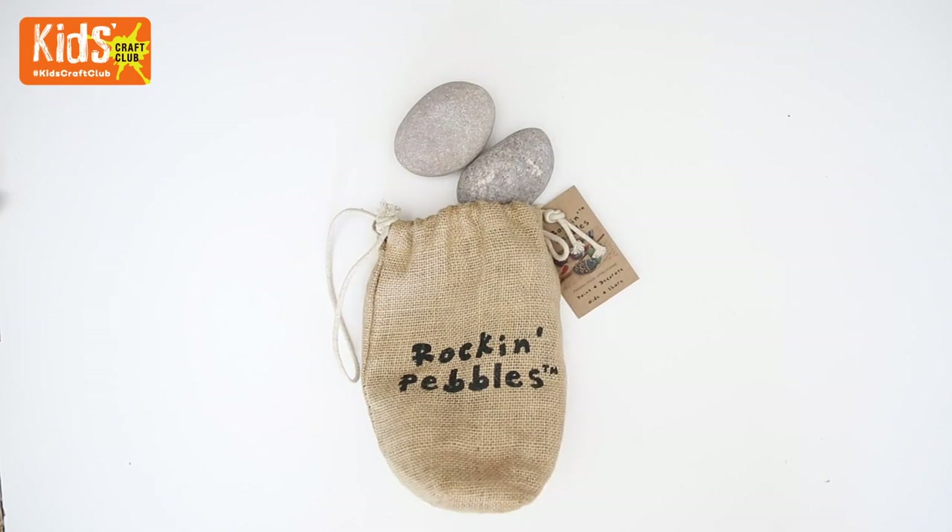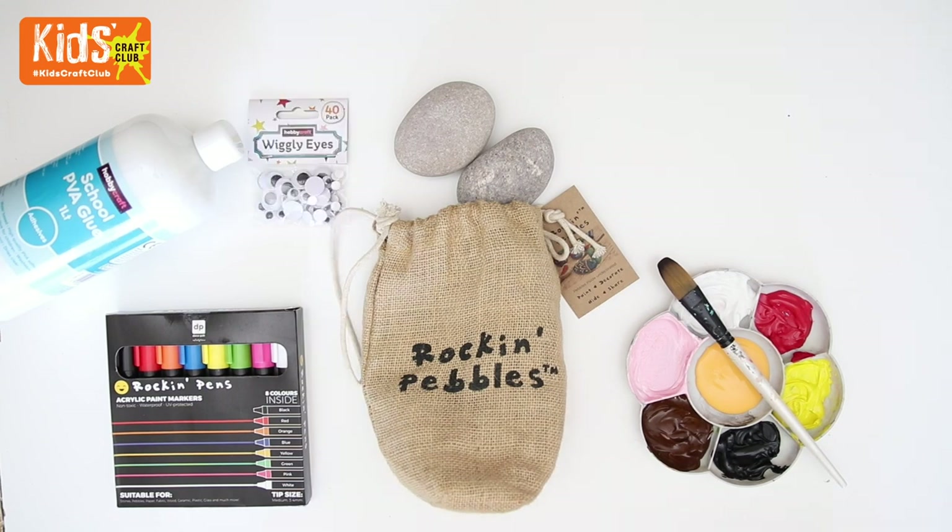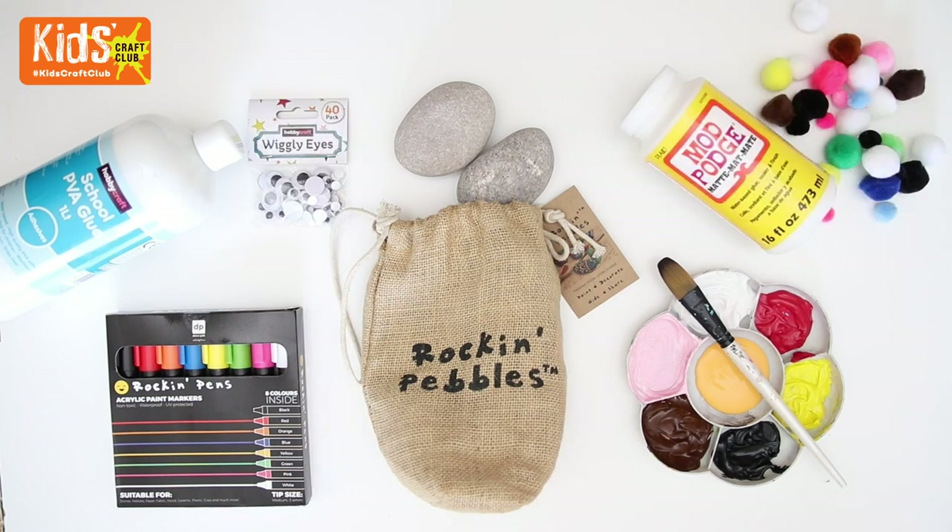You will need some pebbles, some paint, some rock pens, some glue, some wiggly eyes, a little bit of Mod Podge, and some pom-poms.